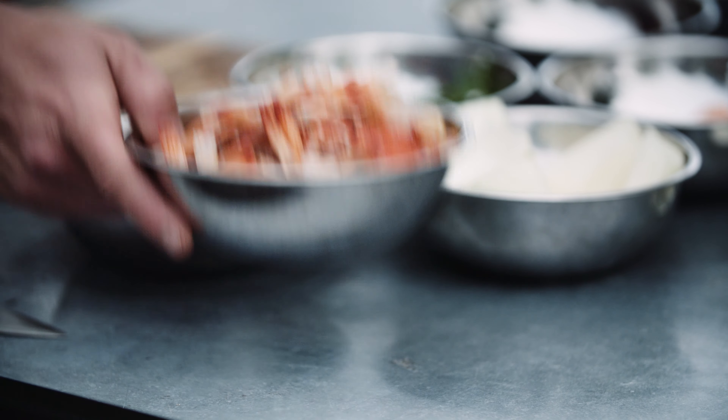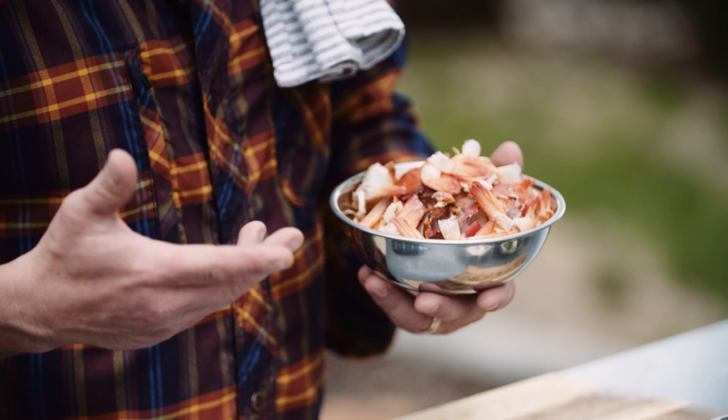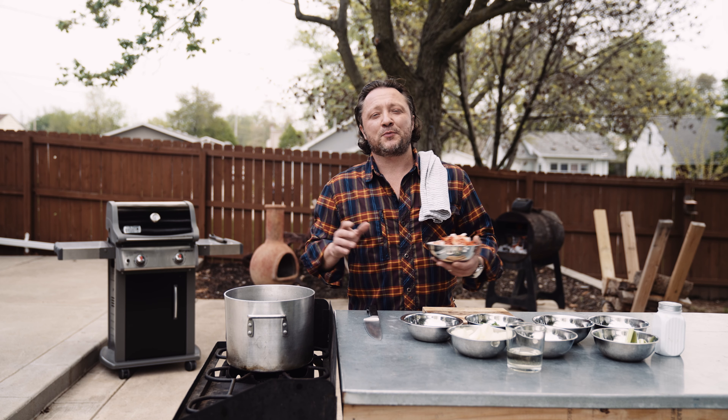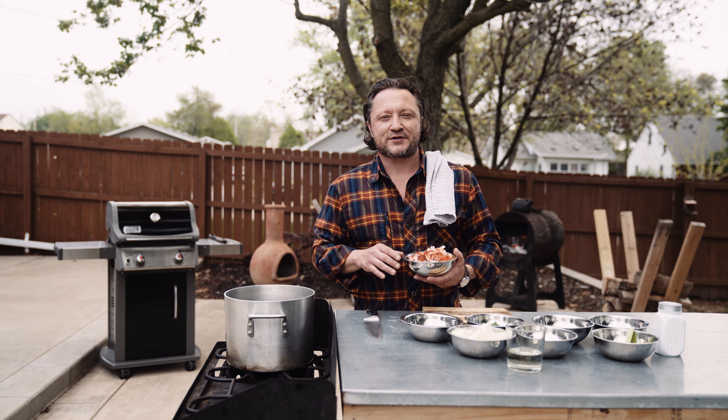The primary ingredient that we are going to use are the shells from the shrimp, crab, and lobster that we all throw away. So be sure to keep all your shells, throw them in a ziplock bag, throw them in the freezer, and then pull them out so you can make your very own seafood stock.